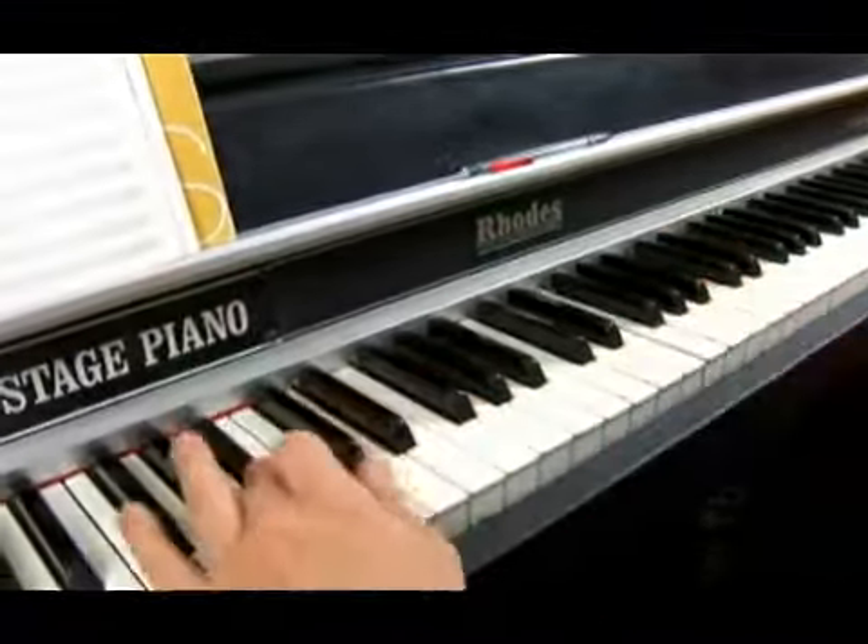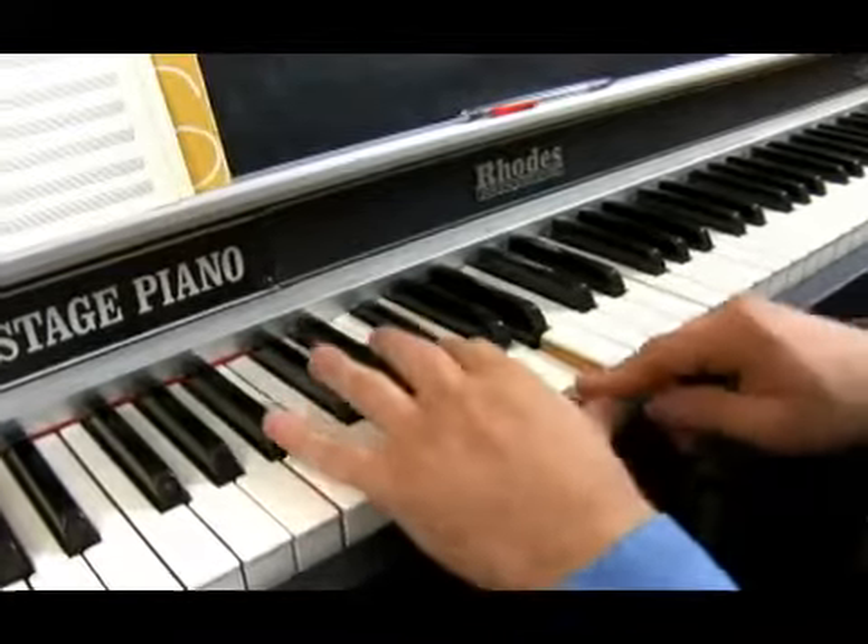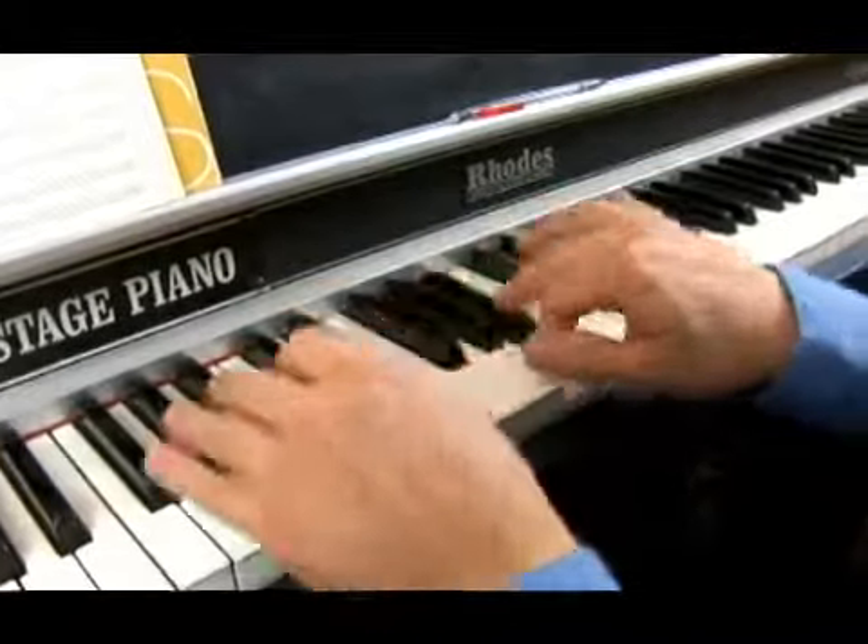And you can see it here — we got one, two, flat three, four, five, and then you have the six. See how big the gap from the six to the seven is, and that's what gives it that sound.